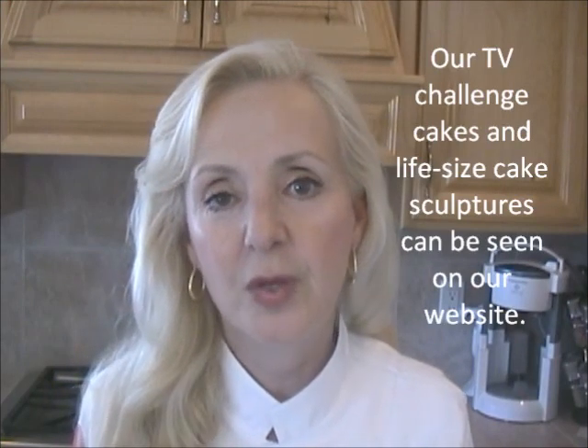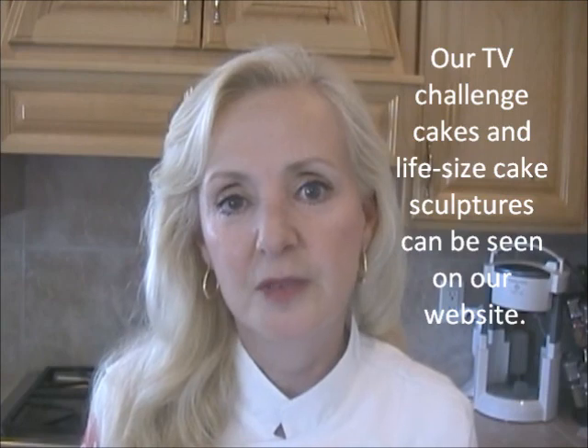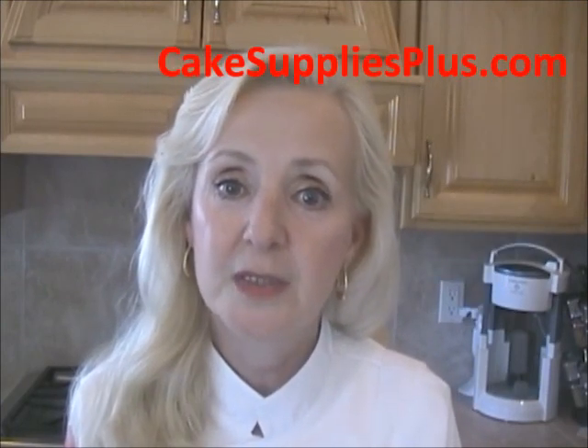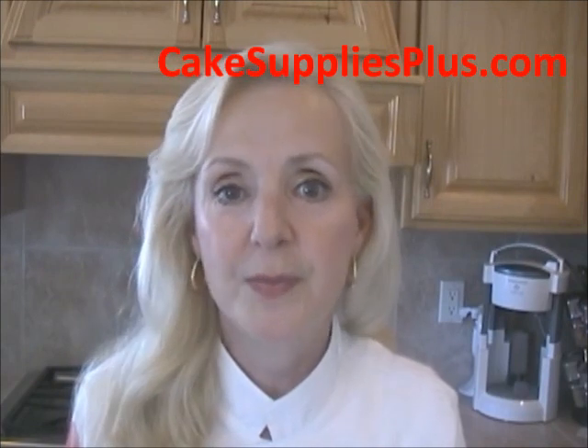Hello, I'm Marcia Windbechler and my husband Roland and I own CakesuppliesPlus.com. We're professional cake decorating instructors and we've appeared on the Food Network and TLC's Ultimate Cake Off. We're also known for our life-size cake sculptures that we do for celebrities, and photos of those are available on our website too.